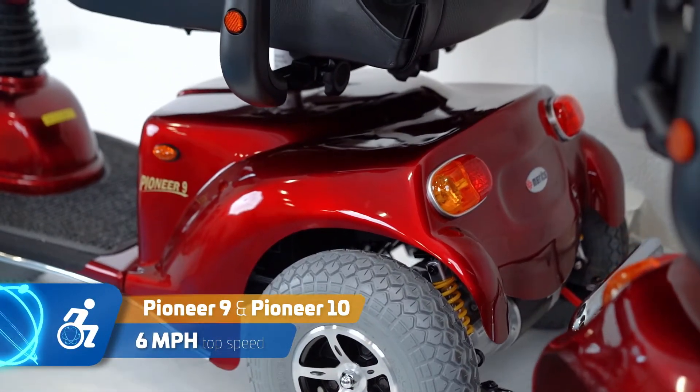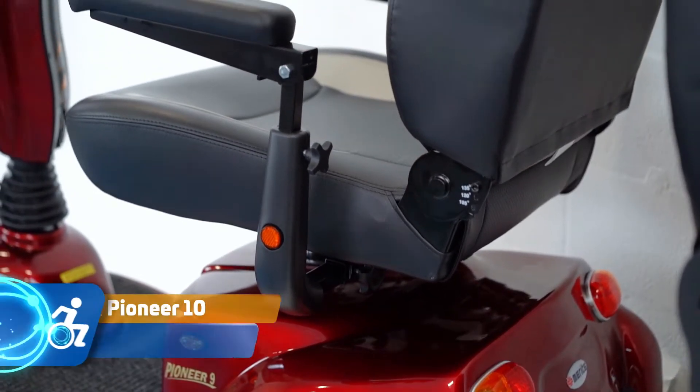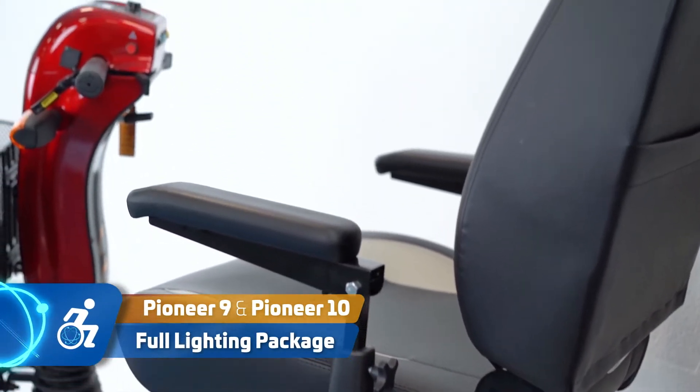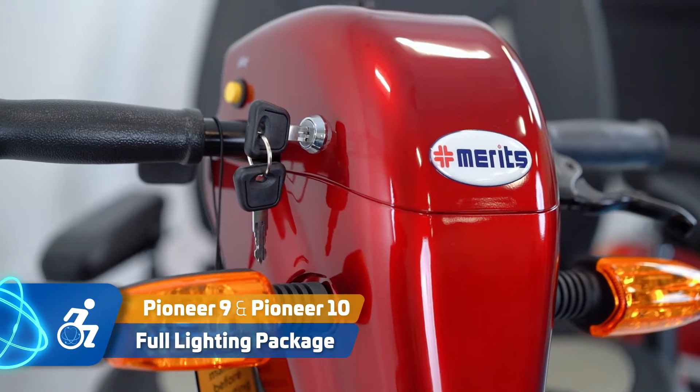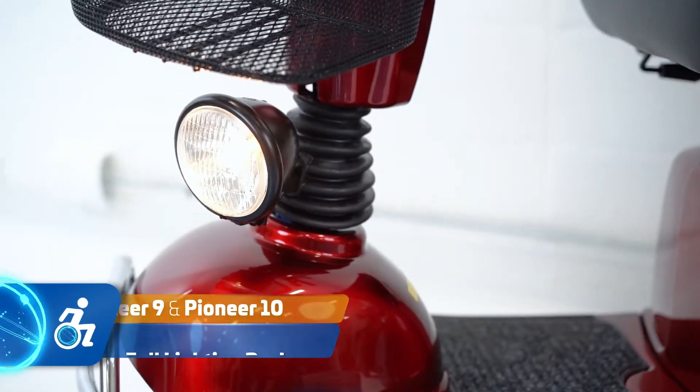It has a luxurious two-toned captain seat with padded armrests. It has a lighting package that includes hazard lights, left and right blinkers, and both the three-wheel and four-wheel models have a bright headlight.